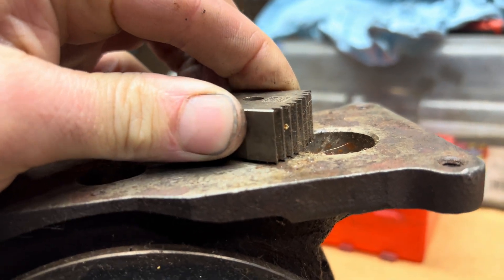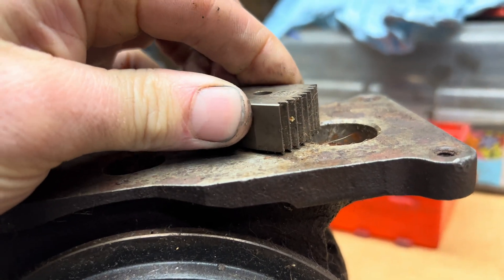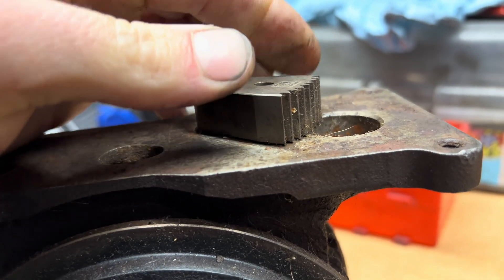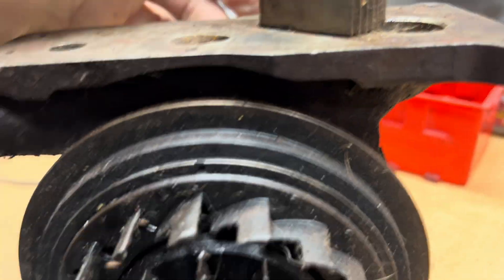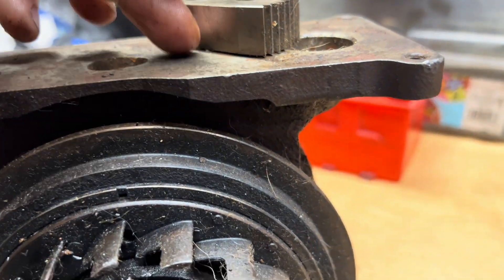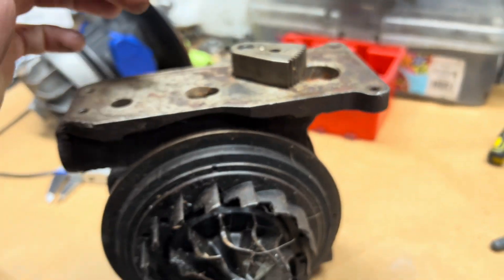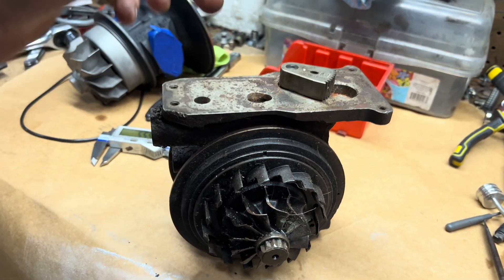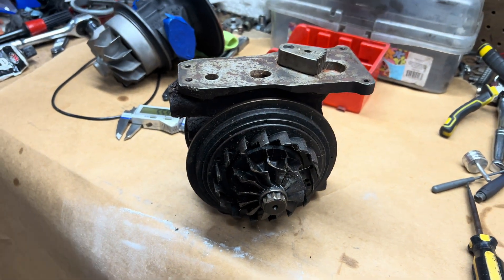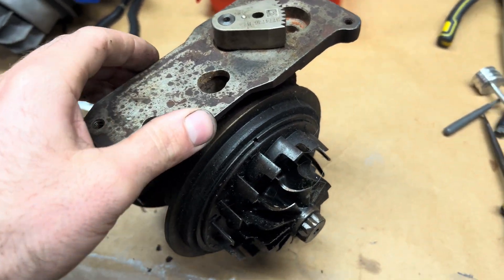What you're trying to avoid is this bottoming out on the bearing housing — I don't want this to touch the bearing housing or have the ability to touch it. So when I push everything down — all the internals down — then put the razor blade underneath, it allows me to still have that clearance after I tighten it down. That's the proper way of doing it.